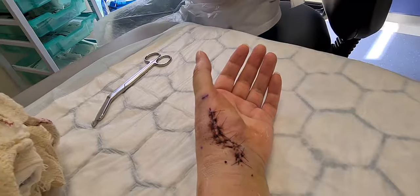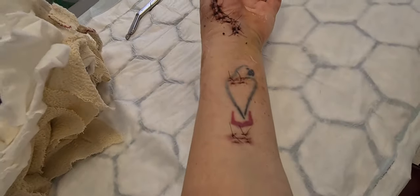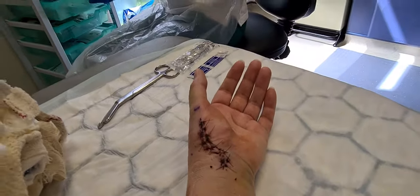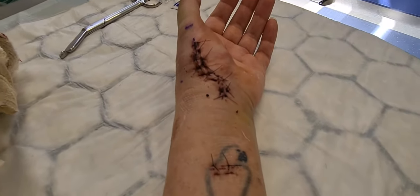So what we need to do is just take those stitches out. Okay. We'll just feel a little bit of a tug. I think I might turn it off now. Yeah.